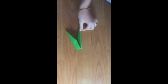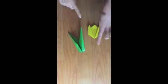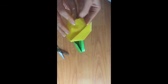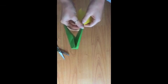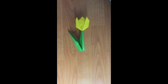Now we've got our leaf, our stem, and our petals. To put them together, take your scissors and cut a very small hole in the bottom of the tulip. We've got the hole here and we're going to put the stem into the hole — and there we go. We have our beautiful springtime tulip.